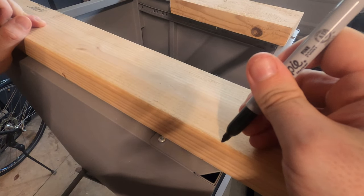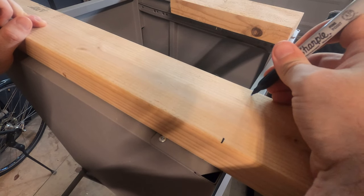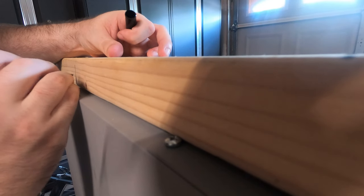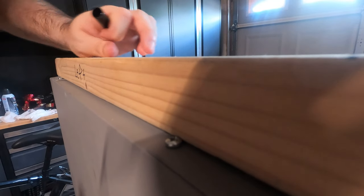This being a DIY project, I eyeballed all the measurements. Whatever — close enough. There were screws on the bottom of the drawers that threatened to derail my 2x4 solution. We marked these screws so we could drill giant holes in the wood, so the screws could hide from my frustration — tiny vortexes of their very own.